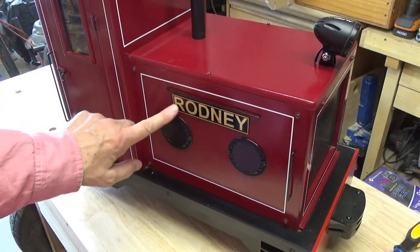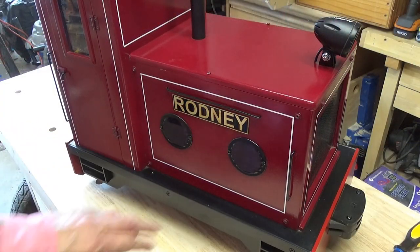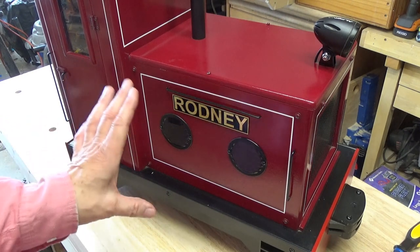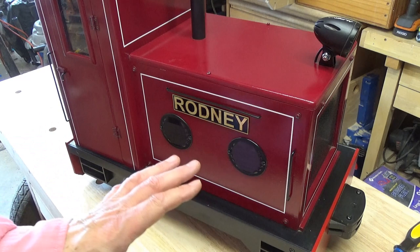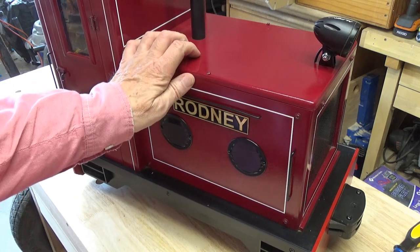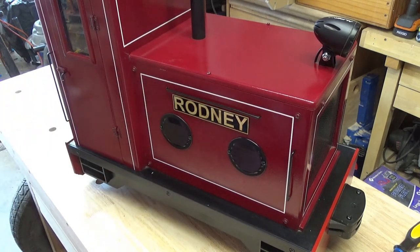Wow, that looks great. Thank you Maxitrack for fabricating these nameplates for me. This little shunter is built from the power chassis that Maxitrack offers — 5-inch gauge — and then I freelanced my own body on top of that. I did a two-part series covering some of the highlights and details of the build, and I'll put links for those down below. Here's just a quick sample of what that two-part series was like.